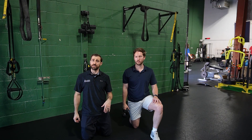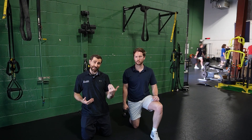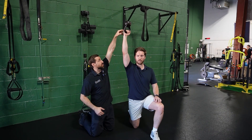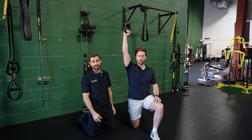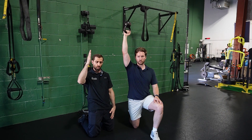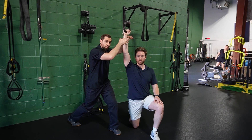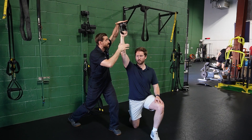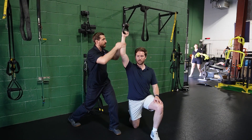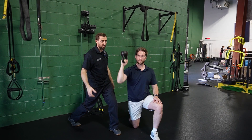Just like with posterior instability, axial loading is very important for folks that have inferior instability. Go ahead and press fully overhead — basically the weight is trying to push the ball down in the socket, so folks with inferior instability can have some trouble in this position. Press to the top and pause at the very top — I might swoop in here and provide a few rhythmic stabilizations, pushing inferiorly. Come back down, press again, more rhythmic stabilizations. Same idea, just for a different direction.